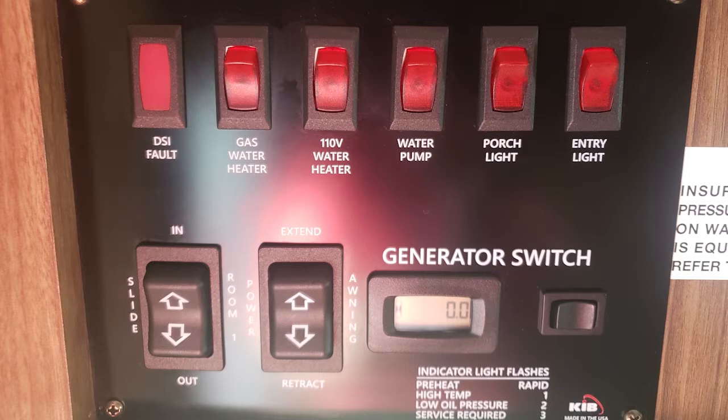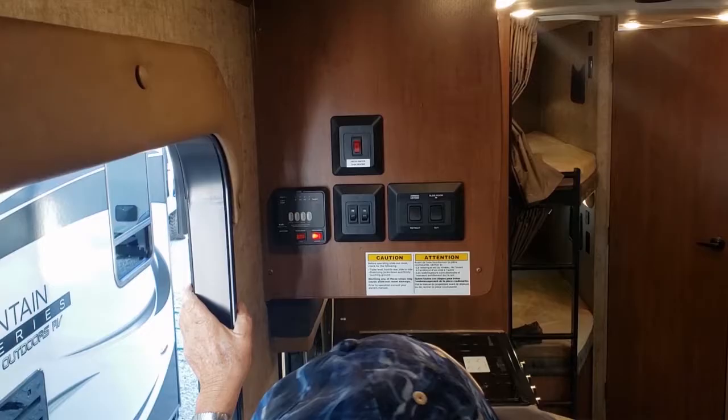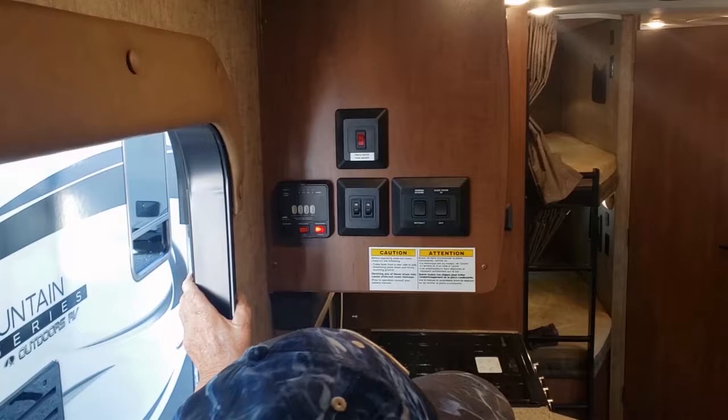Start with the slide room — it reminds you here to level the trailer first and bring down the stabilizer jacks. Then you can plug into power or your truck with the motor running. It just helps with the battery situation.